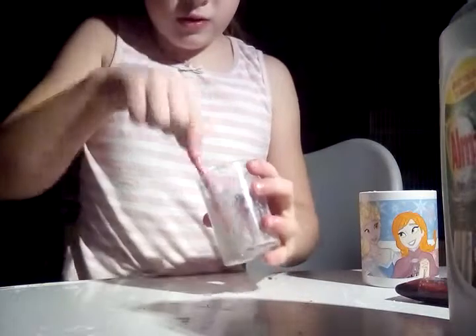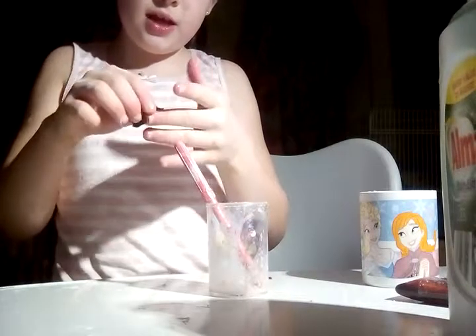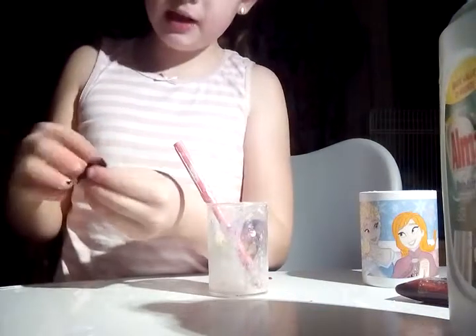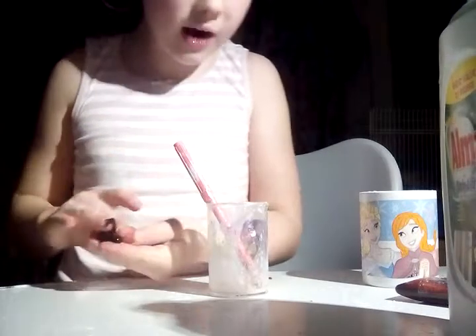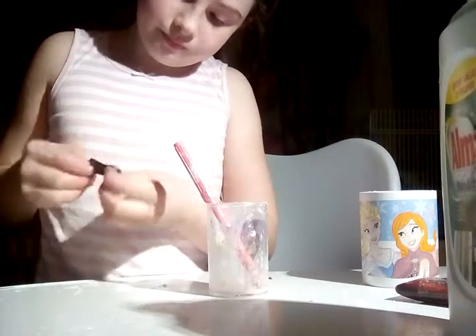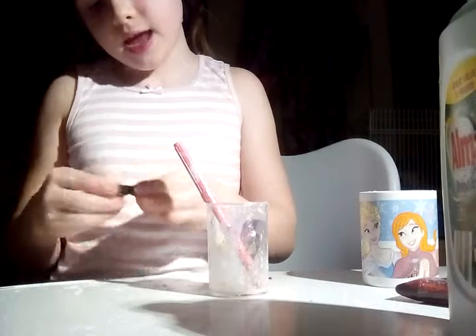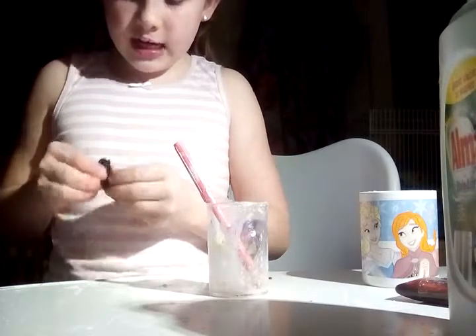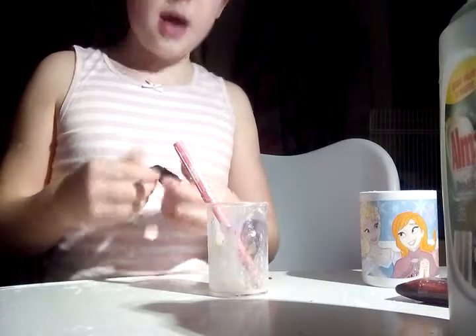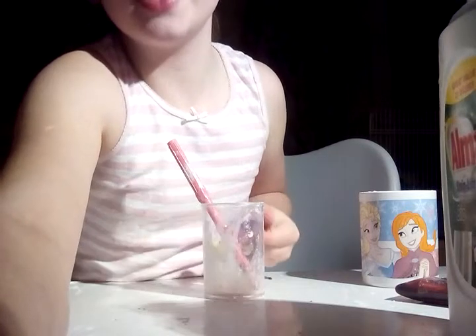Okay, I've got it — it's already slime, that was a quick one! It's super super easy, all you do is put it in and play with it. I didn't even have to add borax. I don't really recommend it that much though, because it starts to dry out really fast. If you want to play with it for like five seconds it's fine, but otherwise I wouldn't recommend it.